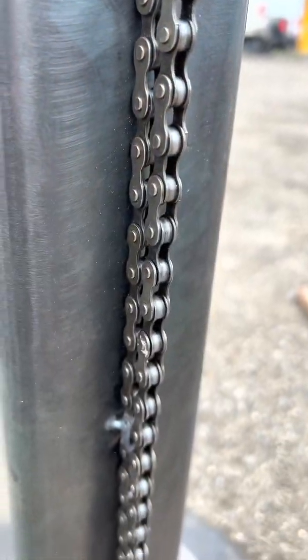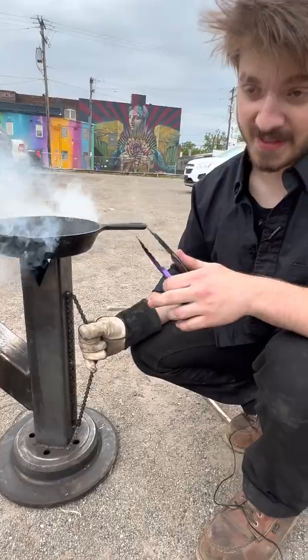I added this chain — this is just to help me move it, which is always good to have. It looks cool too, but that's just a bonus.